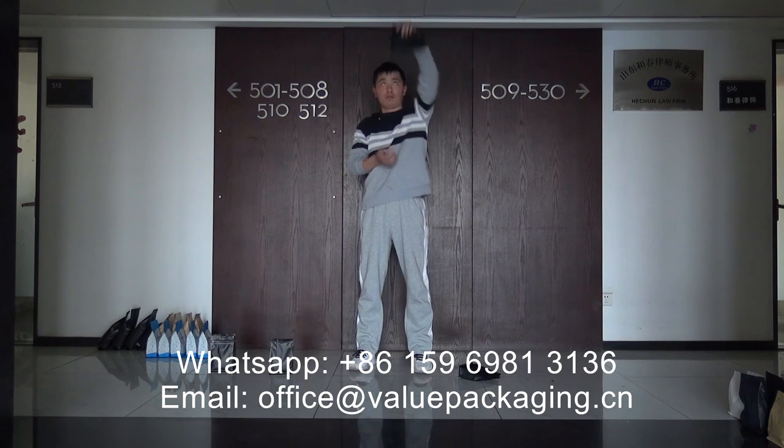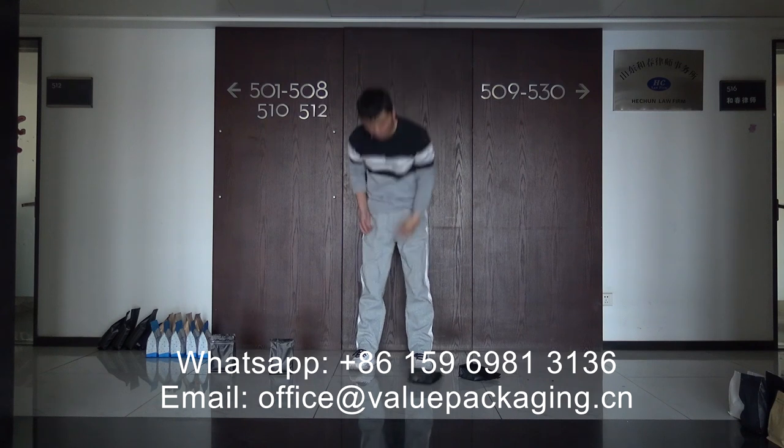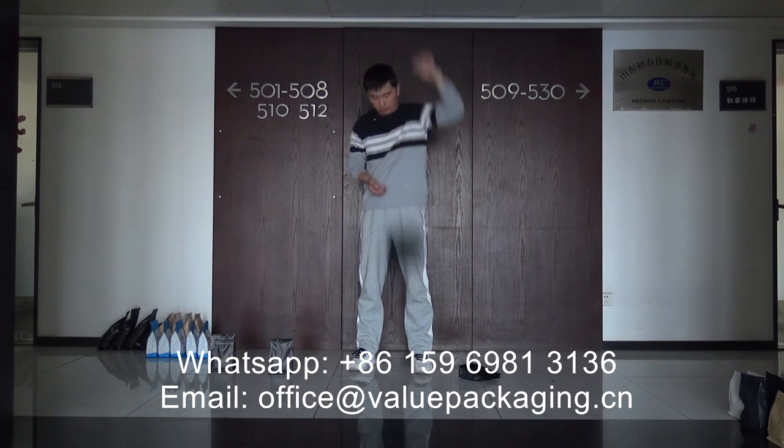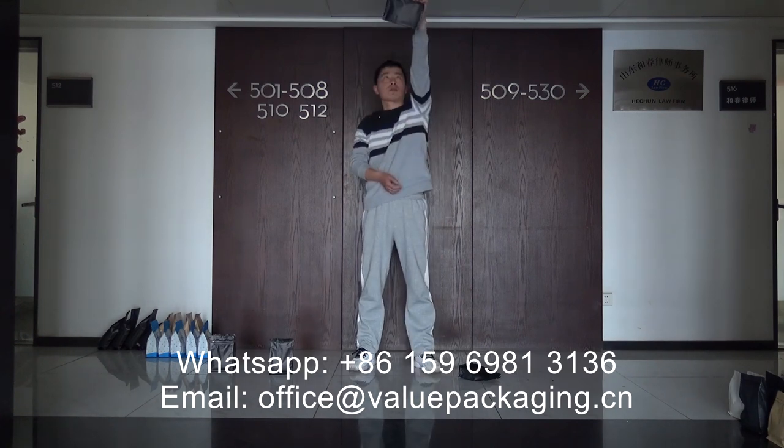Put the ball on it. There we go. I will use the ball. Here we go.